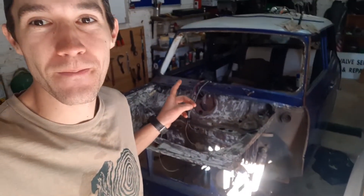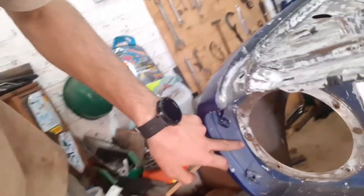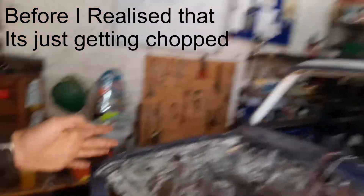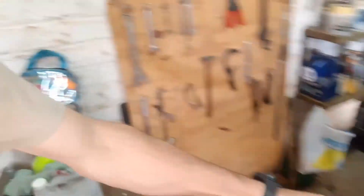Hey guys, welcome back to the channel — it's not a day later, it's two days later, but anyway we're back chopping the Clubman's front end. We've done the left hand side panel, so now I'm going to do the right hand side panel — trying to be even a bit more meticulous, even though it will need to get chopped. I've done most of the spot welds on the top. I'll grind that off at the front, take these spot welds out, come to the bottom, grind this away, and get the front end off nicely.